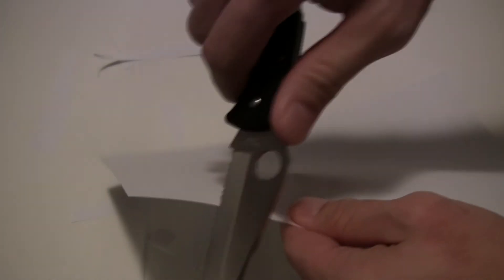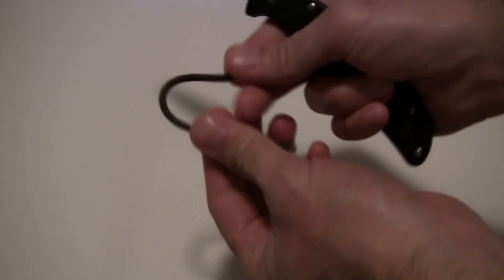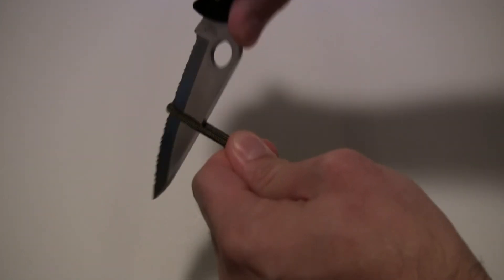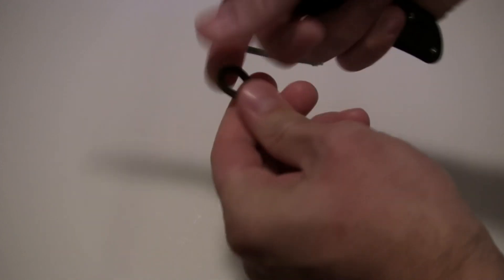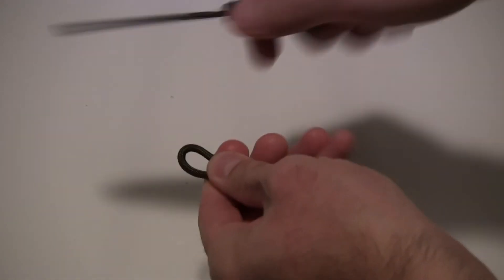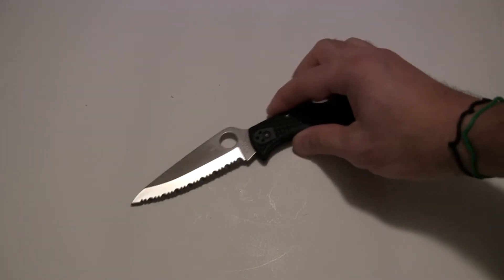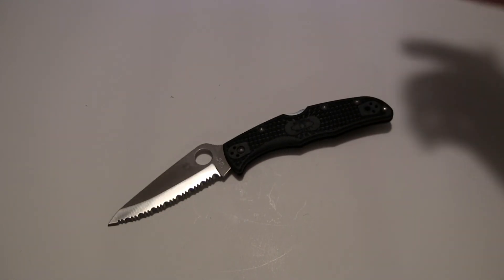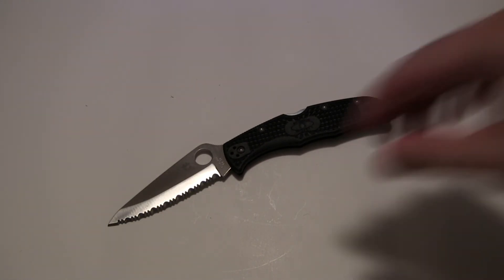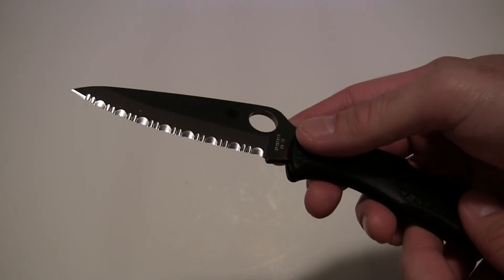As for sharpness out of the box — perfect, just as we expect from Spyderco every time. They've got a reputation for extremely sharp knives right out of the box and this one is no exception. There's the paper cut test, and OD green paracord pops right through. It just leaps right through.